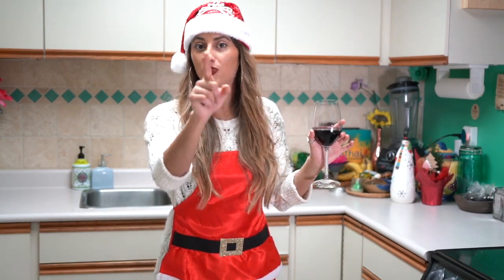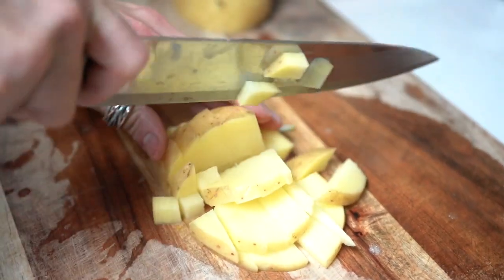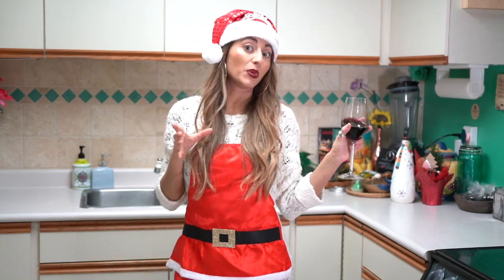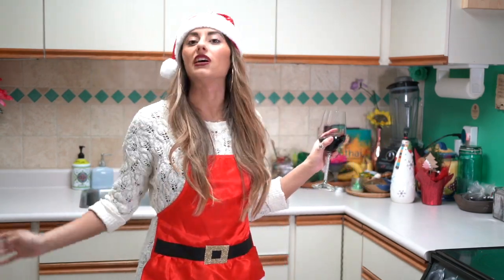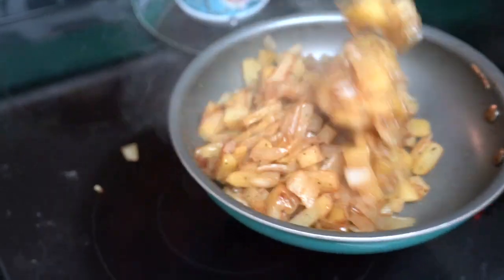First we're going to make the hash brown. We're going to cut up one potato — it has to be a big potato, it can't be one of those little potatoes. Then we're going to season the potato and cook until golden brown. Remember: if it looks like me, it's done.